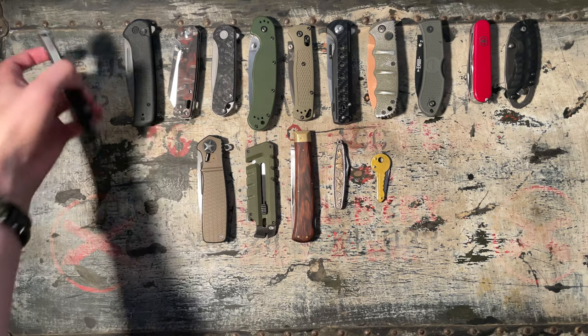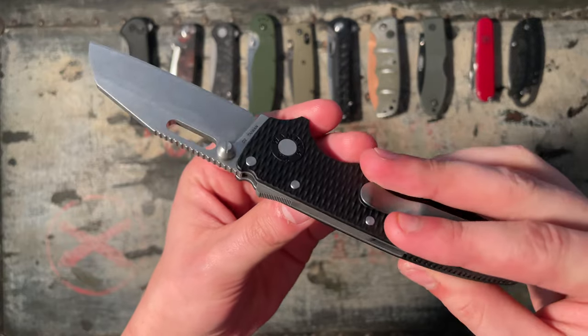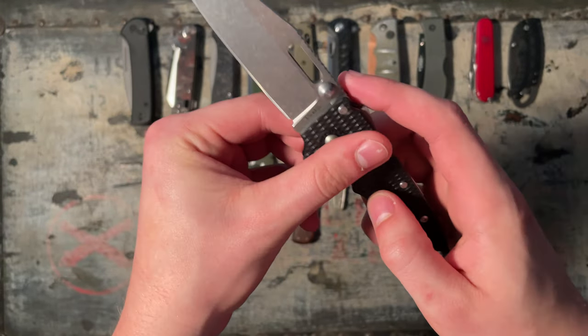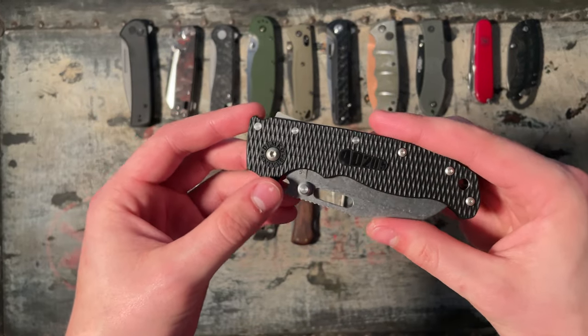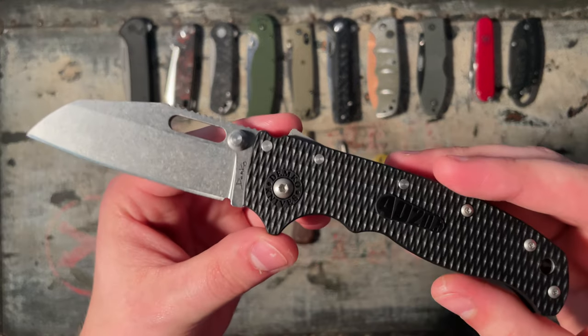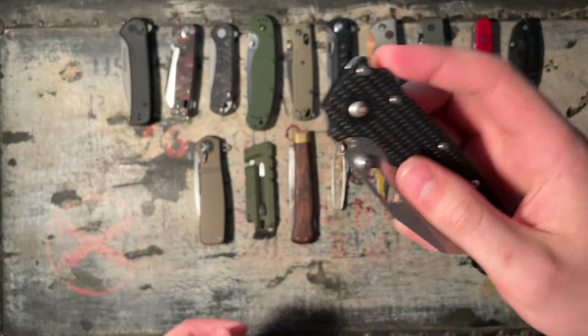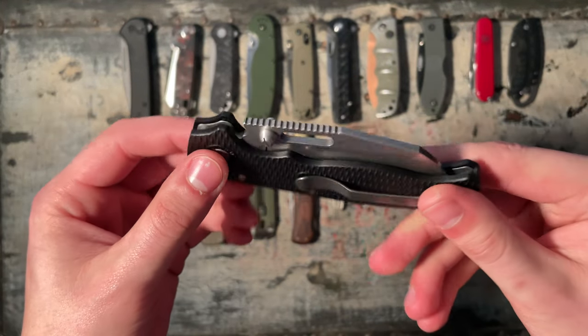Starting with the three newest that I just got today — the Demco 80-20.5. I'm going to give this a solid 7.5 out of 10, maybe 8 in some people's eyes. Sharklock, D2 steel, amazing knife.